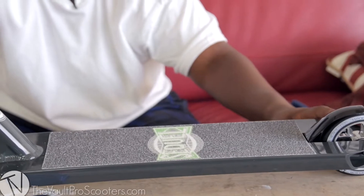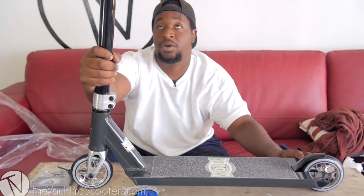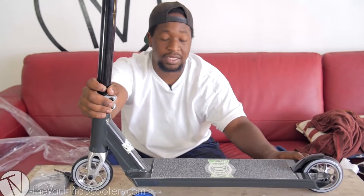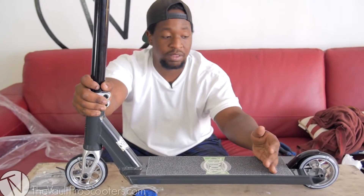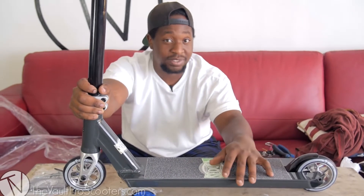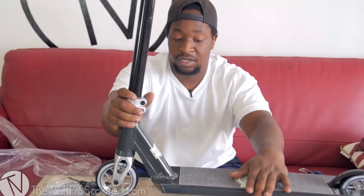The deck itself is 21 inches long by 4.75 wide, so I'd qualify this as a street rider's deck. I like the dimensions — 4.75 is great for kids who don't like 5-inch wide decks, and it's a great width for a complete, especially at $250.